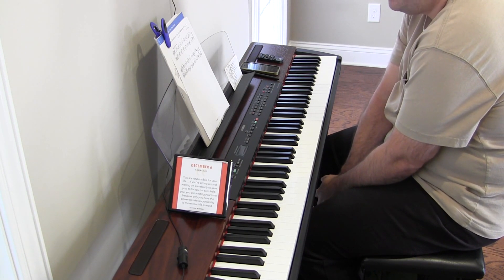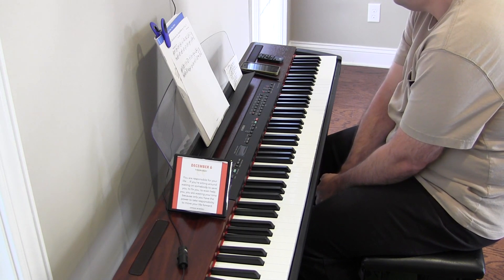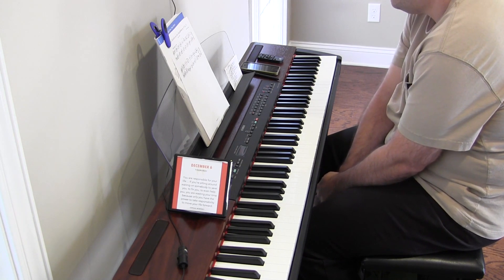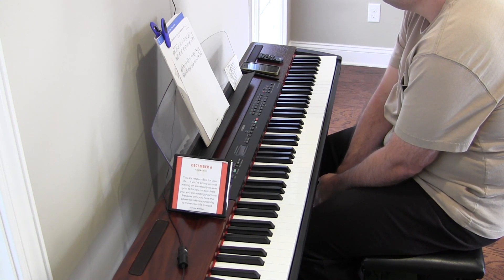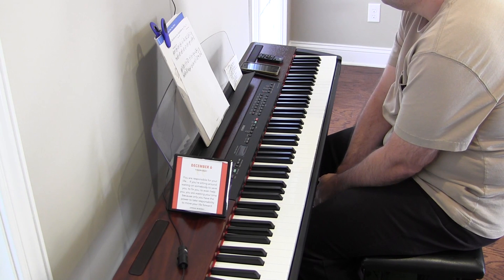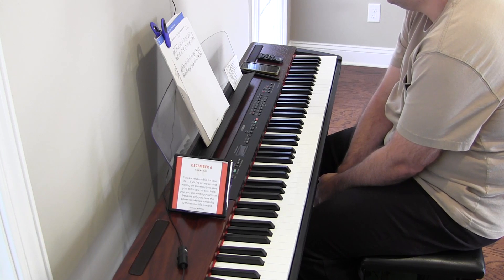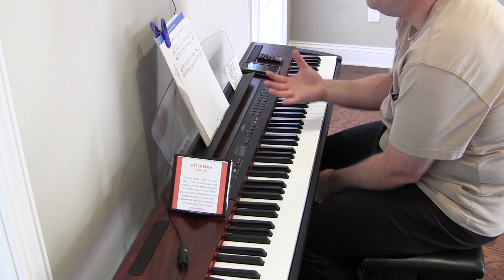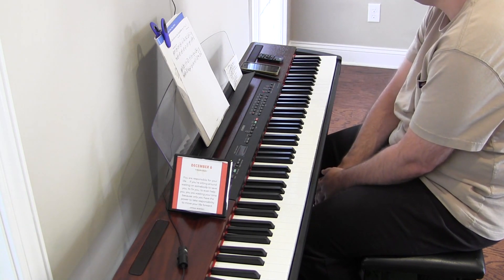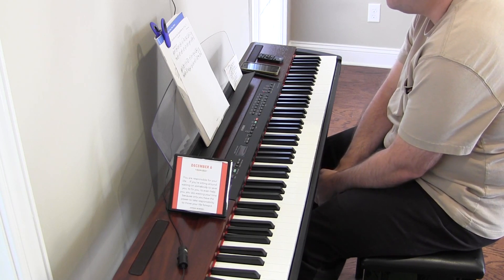Looking at it, it did seem like it might be a little bit of a challenge for me because it's 3/4 time — three quarter-note beats per measure. And in some cases it looks like there are too many notes, so I really probably should have done this before I sat down at the piano.